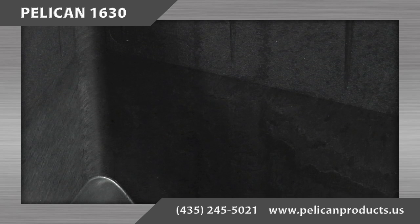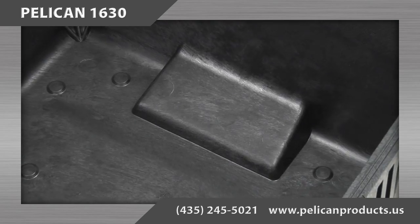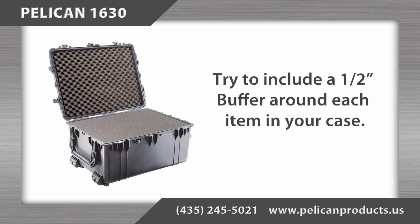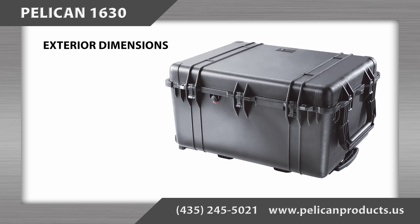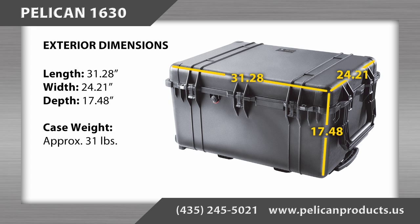Please note that the case is molded with a slight taper on the inside walls and has raised portions in the bottom for the wheels and the handle. When planning the layout of your items in the case, we recommend including a minimum of a half-inch buffer around each item. The exterior dimensions are 31.28 inches long by 24.21 inches wide by 17.48 inches deep, and the case has a weight of approximately 31 pounds.